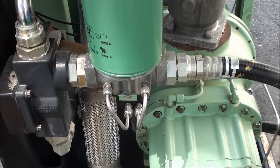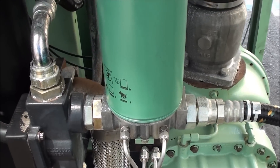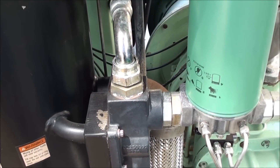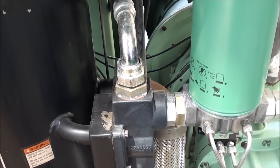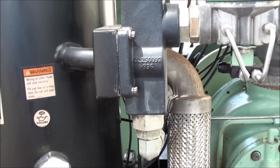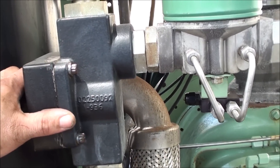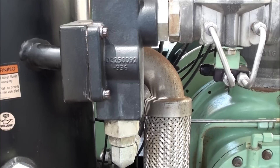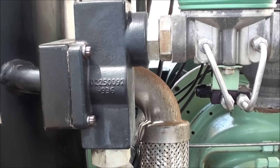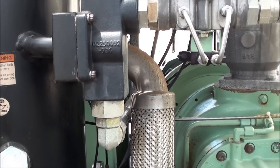Once the compressor is up and running it starts to develop air pressure and we have what's known as the heat of compression — that's where the cooling comes in with the fluid. As the temperature rises inside the compressor itself, it's sensed in this thermal valve right here. This is a fluid diverting valve; it diverts the fluid either through the cooler or around the cooler, bypassing the cooler until it gets up to about 175–180 degrees. A normal temperature on a rotary screw compressor will be about 100 degrees over ambient.